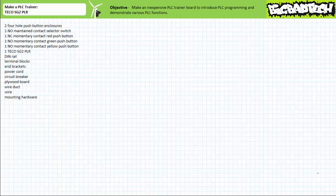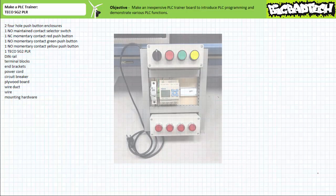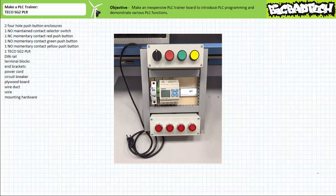Good day and welcome to Big Bad Tech. I'm your instructor Jim Pytel, and today I'm going to show you how to build one of the instructional tools I use when introducing programmable logic controllers or PLCs. The goal is to make an inexpensive portable PLC trainer board that can be utilized to first introduce PLC programming and demonstrate various PLC basic program functions like latching, timers, and counters.